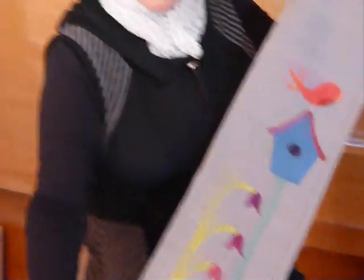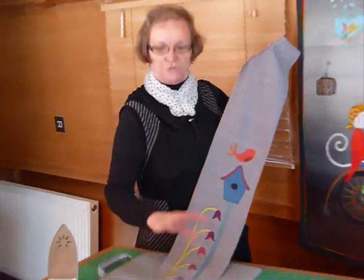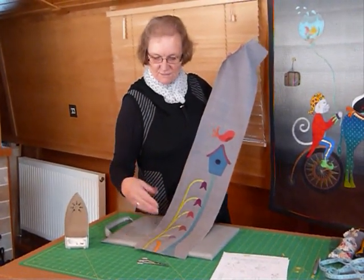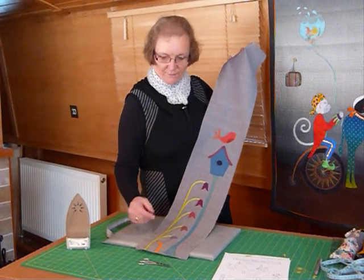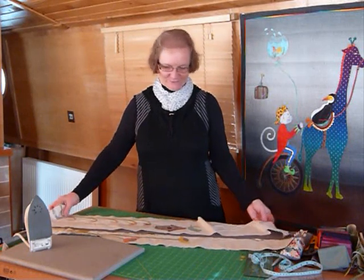Now I've got to go away and do the stitching because I've got everything for this part ironed in place. Your pattern will show you how to do all that. I'll go and do my stitching and show you how it looks when it's all stitched. I've been very busy sewing because I decided to make two of these quilts.